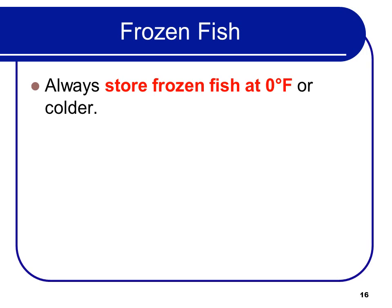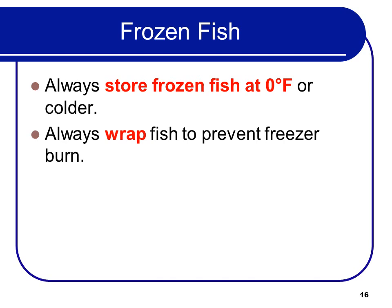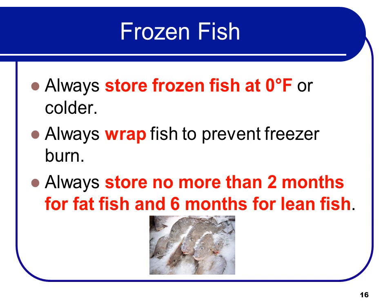Always store frozen fish at zero degrees Fahrenheit or below. Always wrap fish to prevent freezer burn. And always store no more than two months for fatty fish or six months for lean fish — this is for frozen storage.